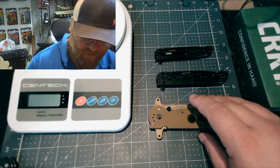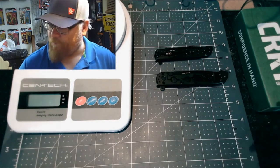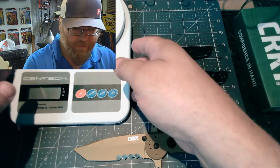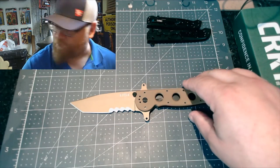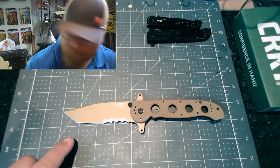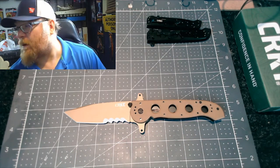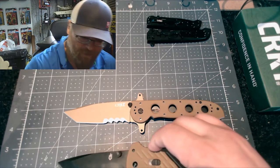Let's get a measurement on the size. Let's see if I can move this back so you can see how long it is. One, two, three, four, five, six, seven, eight, nine — over nine and a quarter inches long. It's a very large knife. Here's a Gerber Fast for comparison.